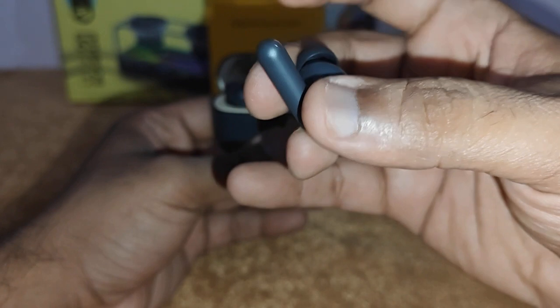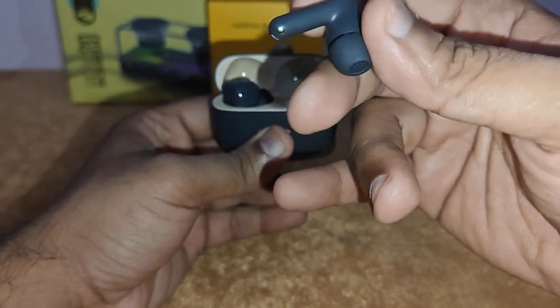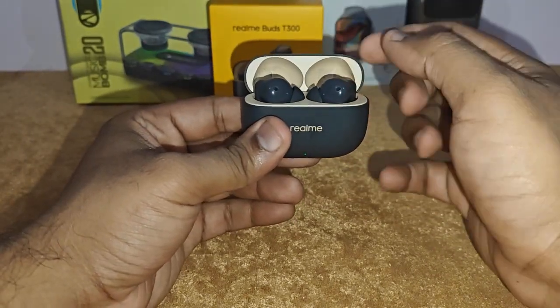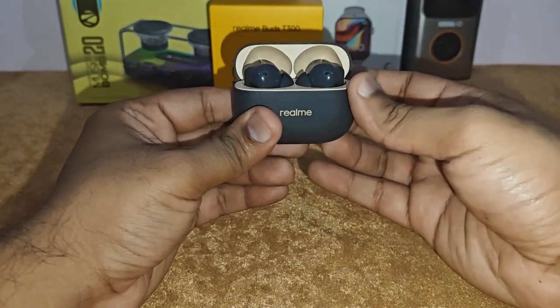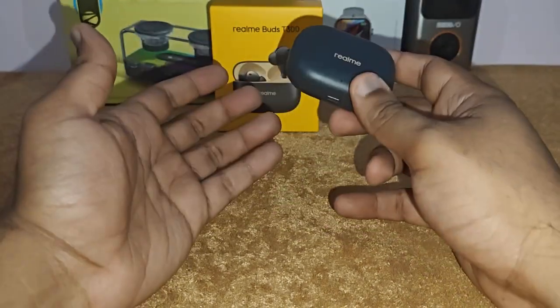You've got a touch button for play, pause, and skipping tracks. For 1900 rupees, these are one of the best TWS earphones on the market with active noise cancellation. You also get that satisfying snap when you close the case.